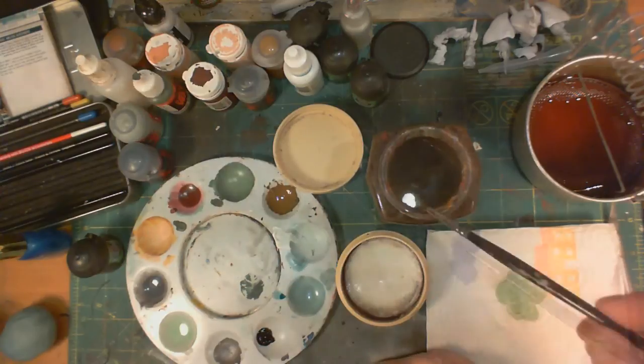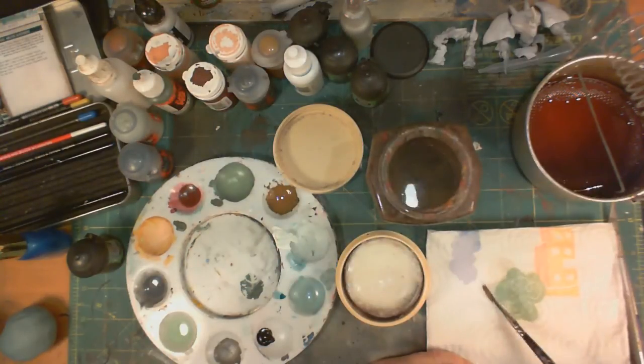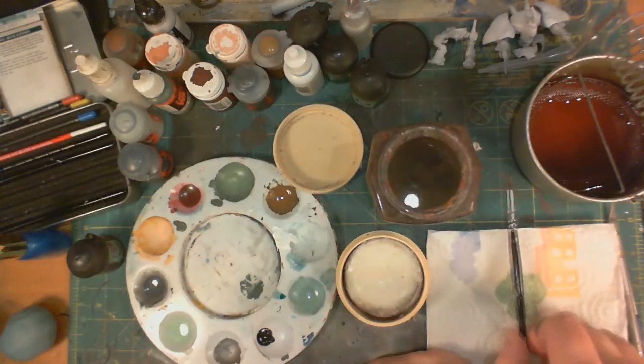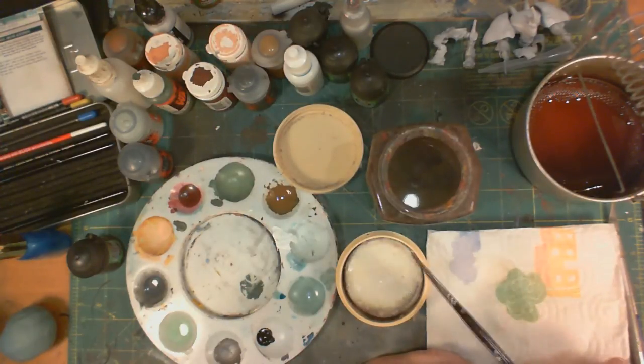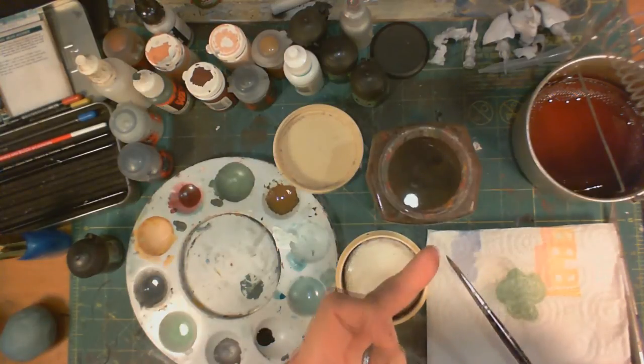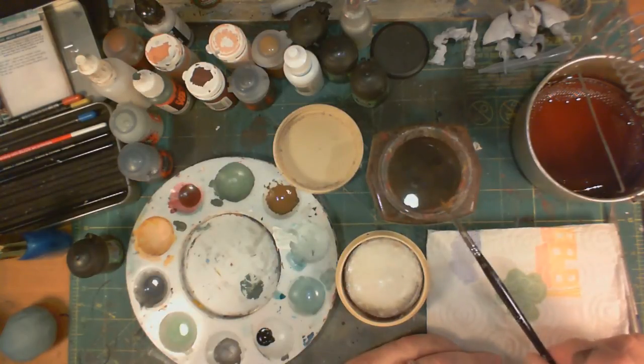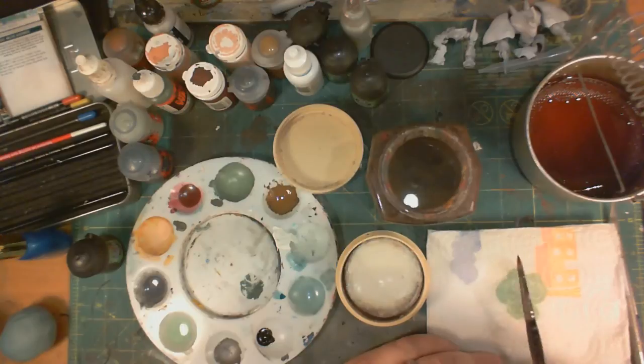Then you can get the excess off. A little bit of water. If this is your last cleaning of the day, don't rinse all the soap off — leave a little bit on there. Then shape the brush into a tip and set it aside. The soap will dry and it will hold that shape.